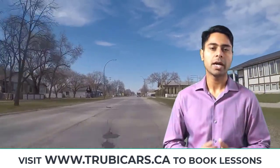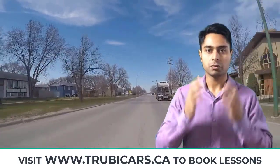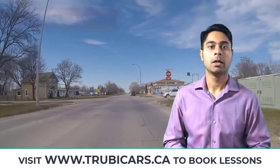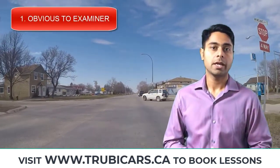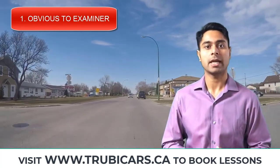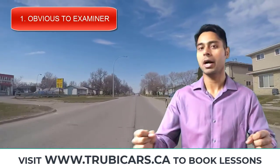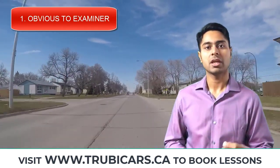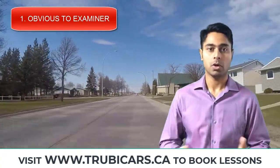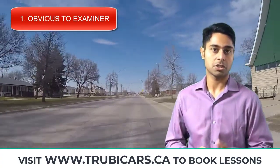Now a lot of people ask me why do we need to do that? Why do we need to move our head left and right? Because we can already see there's no one there. A couple reasons behind that. Number one: if you are taking your driver's test and you're only checking with your eyes, your examiner cannot tell if you're checking or not. But if you move your head left and right, you're making everything obvious to your examiner so he knows that you're checking on the crossings. So that's definitely going to save you some general errors in your driver's test.